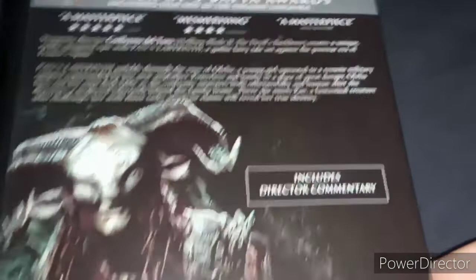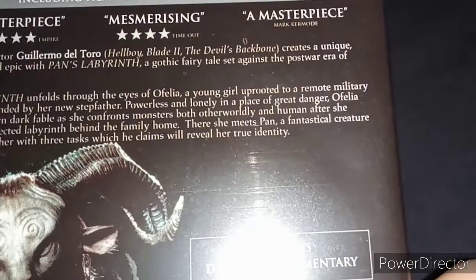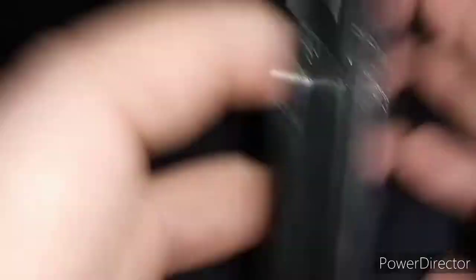Here's the back. It says it's a masterpiece, rated 5 stars by Empire. Mesmerising, rated 5 stars from Time Out. And again masterpiece from another source. There's a creature there with horns, and there's a grey looking creature there, which I find terrifying. The runtime is 180 minutes long, and the language is Spanish with English subtitles. It's rated 15. Here's the DVD, which looks nice — same as the main cover.